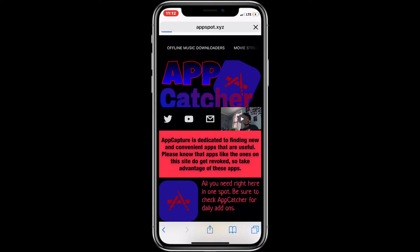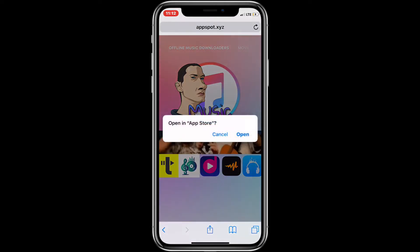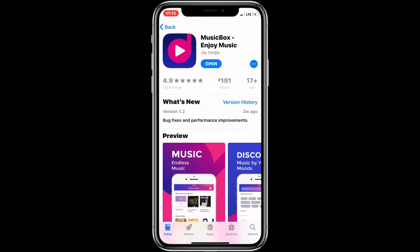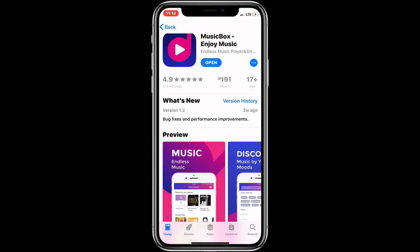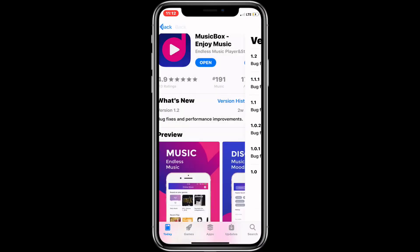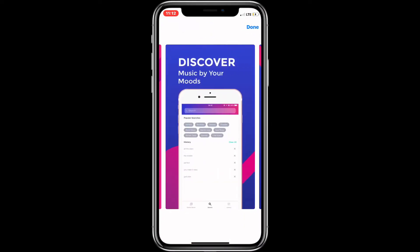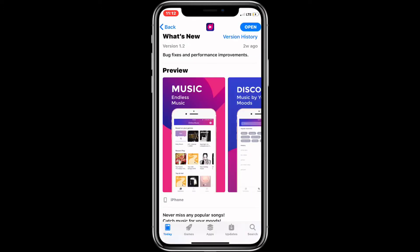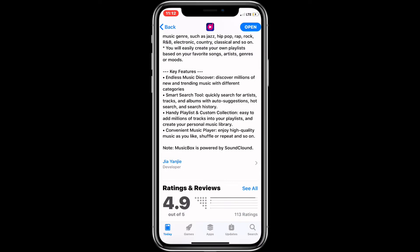Right now you're gonna see the basics. Go over here to the offline music downloaders — it's called Music Box. When you go to the description I'll show you guys in a second. It's always good to see a five-star rating. Most of the time when people see something like Music Box they think it's the old Music Box knockoff so they don't really check it out. It's only been on the App Store for three months and it looks pretty good — the UI is really nice.